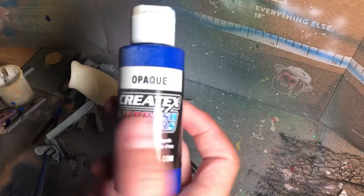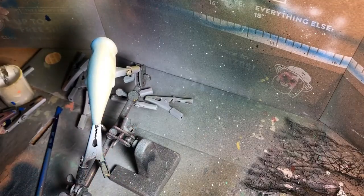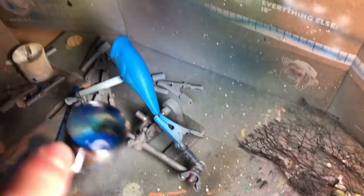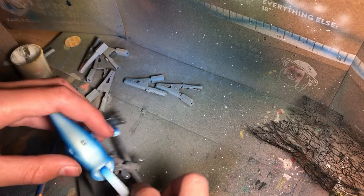I've taken some opaque blue from Createx and thinned it up with some opaque white, and we're going to be spraying around 35 psi just for the base coat. That should be good — I'm going to dry that and then do the belly. There's no good way to flip it to its belly while it's wet, so I'll dry it and get back with you guys. I'm just going to flip it and clip it here so I can spray that belly the same shade of blue.